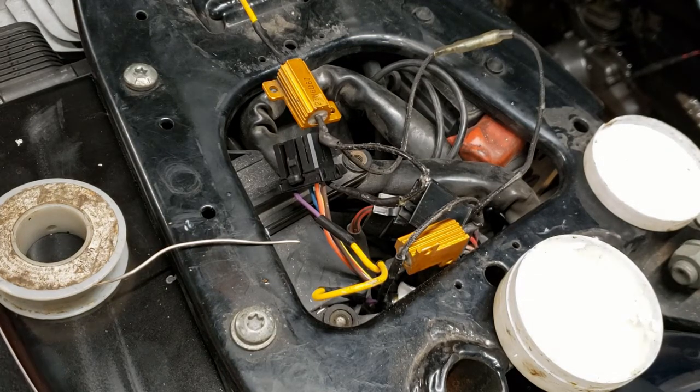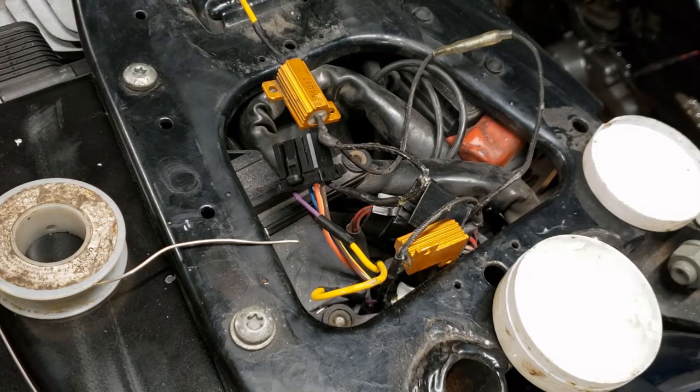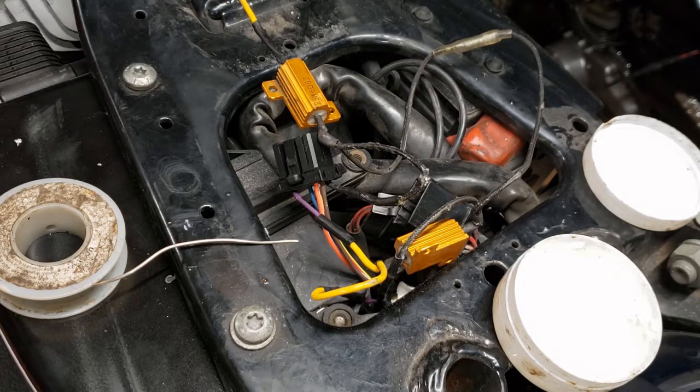How you doing? Steve Noble, Noble Moto. What we're doing today is we're going to add some resistors to our turn signal circuit. I put LED turn signals on my DynaGlide here, and they blink really fast because it doesn't draw enough current as a normal incandescent bulb. The system thinks a bulb is burned out and it blinks them really fast as a warning to you.